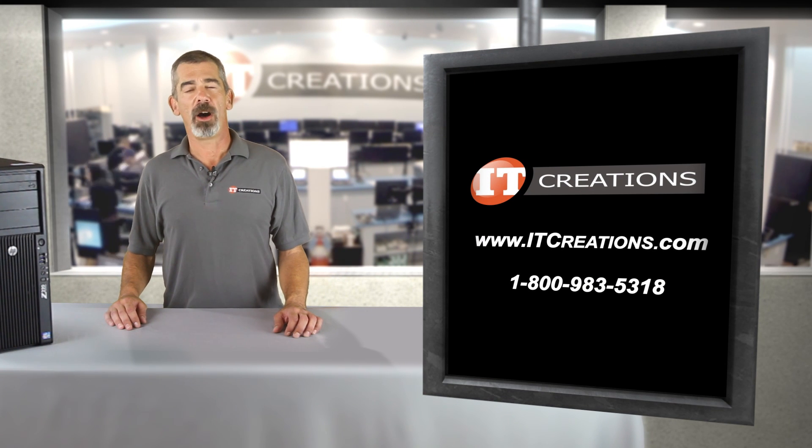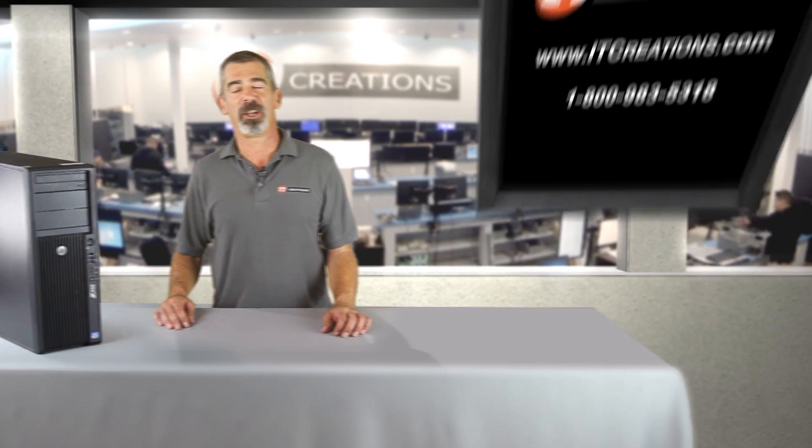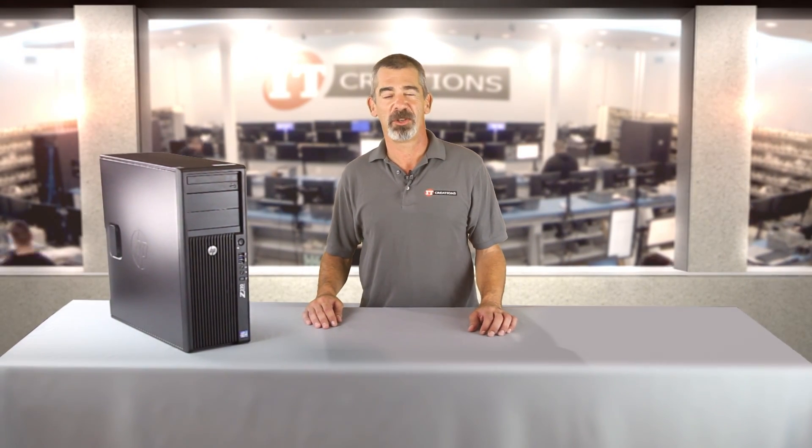That's all for HP Z220 Workstations. For more information, feel free to visit us online at ITCreations.com or give us a call at 1-800-983-5318. I'm Chris Rodinas and we'll see you next time.